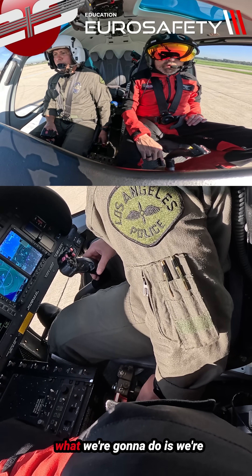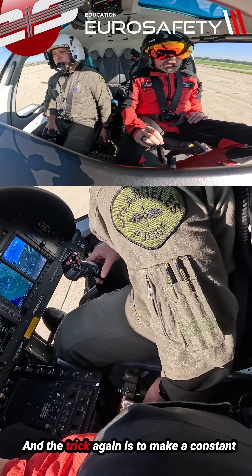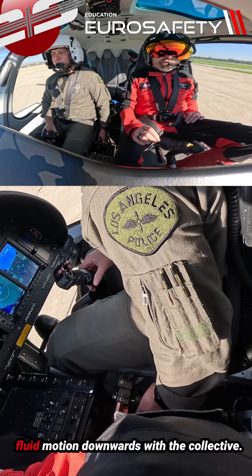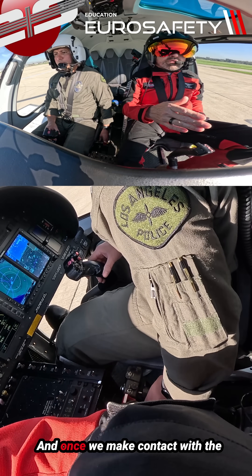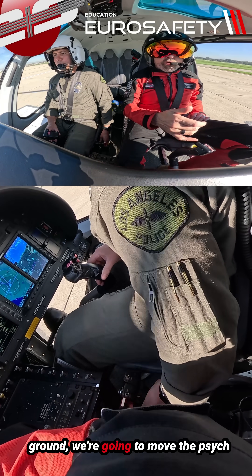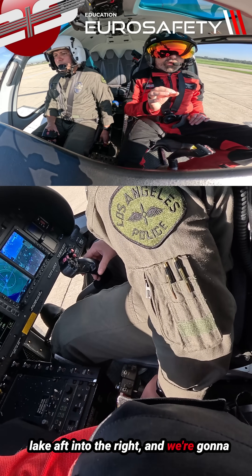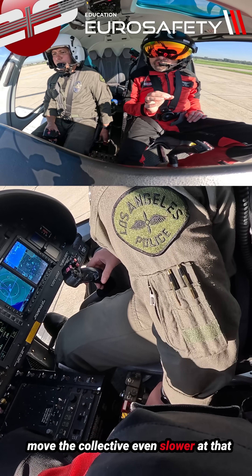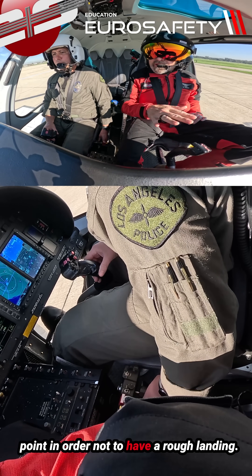All right, so for setting it down, what we're going to do is slowly lower the collective. The trick again is to make a constant, fluid motion downwards with the collective — don't go up and down with it. Once we make contact with the ground, we're going to move the cyclic aft and to the right, and we're going to move the collective even slower at that point in order not to have a rough landing.